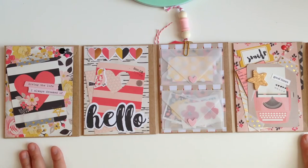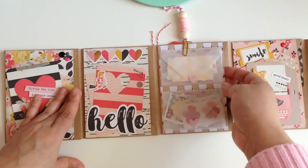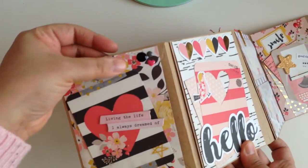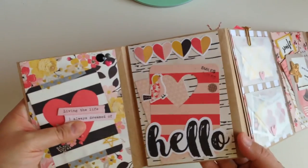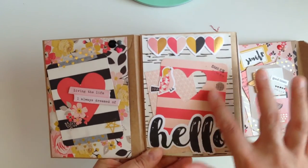That's what the whole thing looks like opened up. I matted all of them — basically you stuff them through here. This is what the first page looks like: I just put a project life card, added some washi with some chipboard pieces and enamel dots. Then on this one, more little project life cards from the collection.